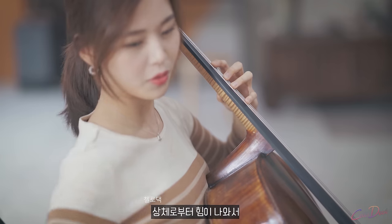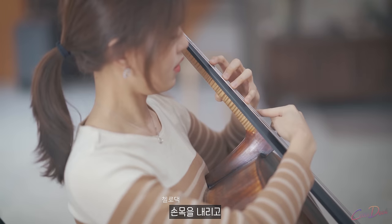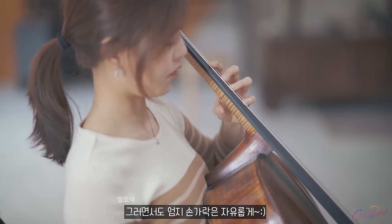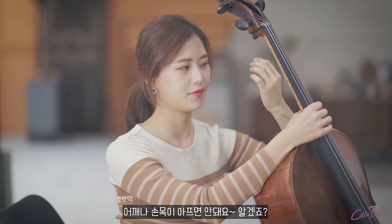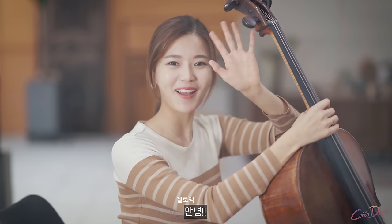Power from your torso, shoulder, elbow up, wrist down — hold in your palm and press down with that power, and your thumb is free. That's it for today. I hope you hold the left hand without any pain. Maybe you'll get some pain from calluses, but not from your shoulder or wrist. See you next time. Bye!